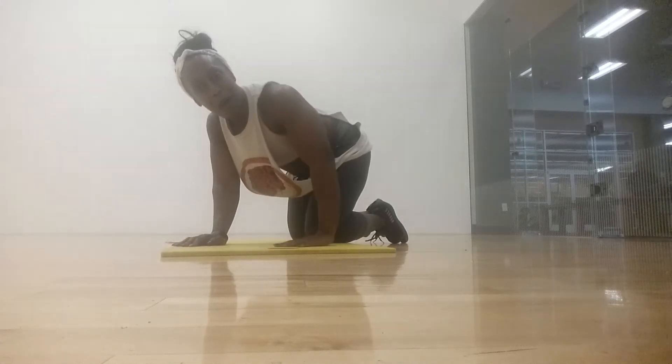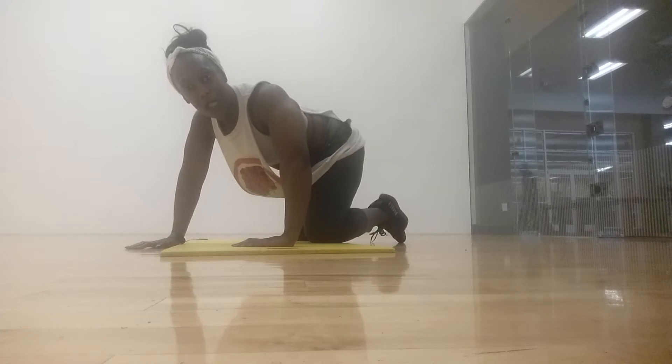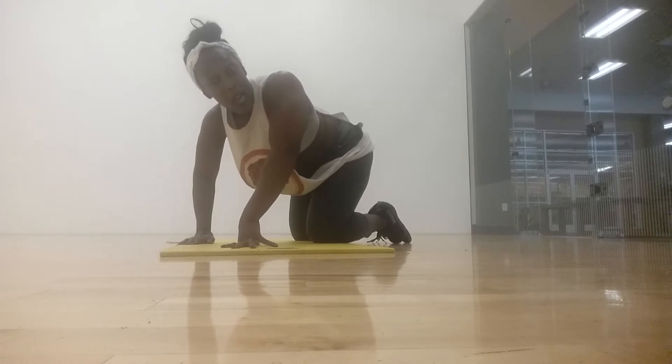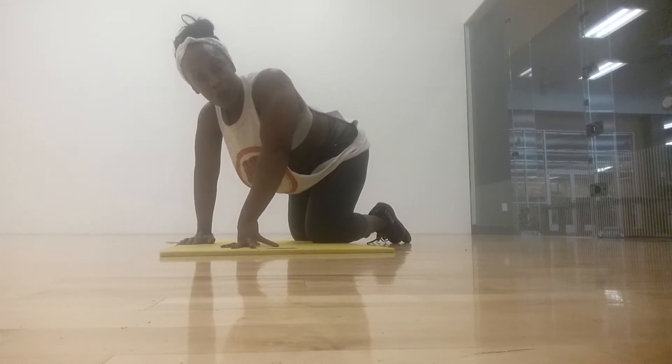Hey core team, it's Robin. I was thinking about you all the other day when I came up with this core exercise based on the quadruped, the beast movements that we've been working on. I just wanted to send it to you via internet since I cannot see you face to face.